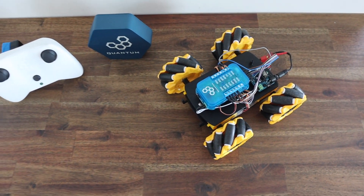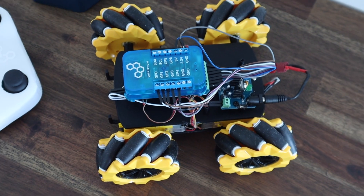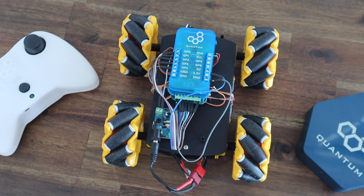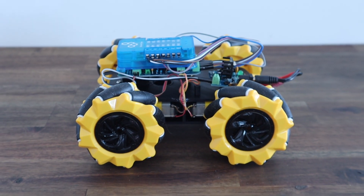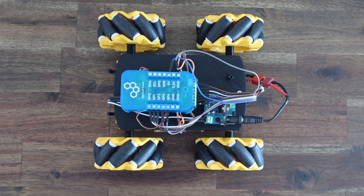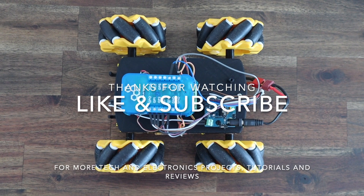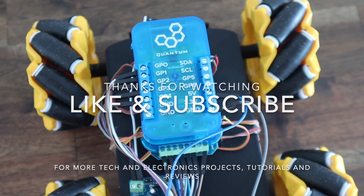Let me know what you think of the mecanum wheels and this mecanum car in the comment section. Thanks for watching — please remember to like this video if you enjoyed it and subscribe for more tech and electronics projects, tutorials and reviews.